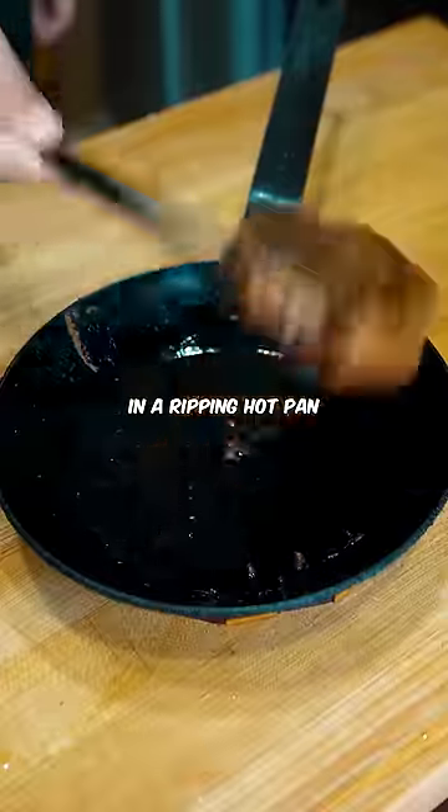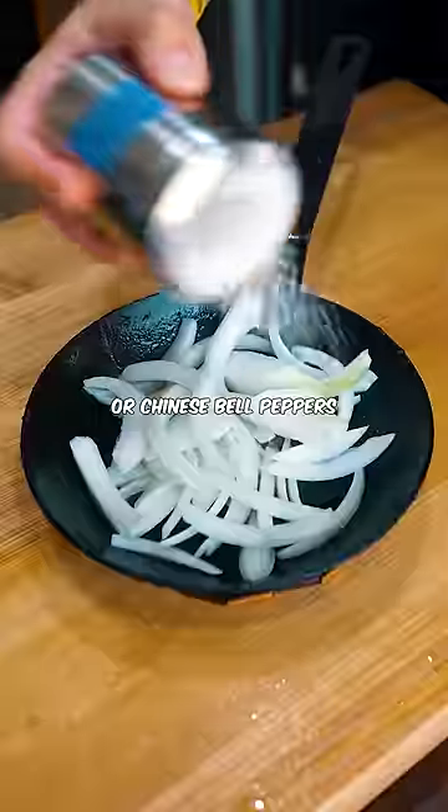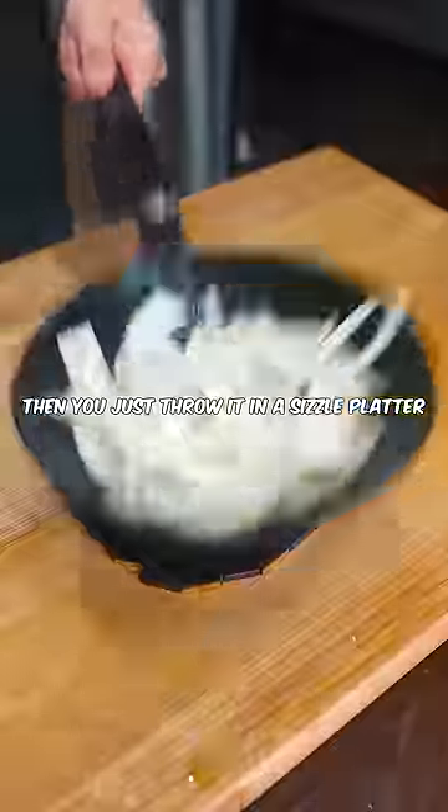Now just cook your steak in a ripping hot pan, then afterwards add Chinese green onions and other vegetables. Then you just throw it on a sizzle platter.